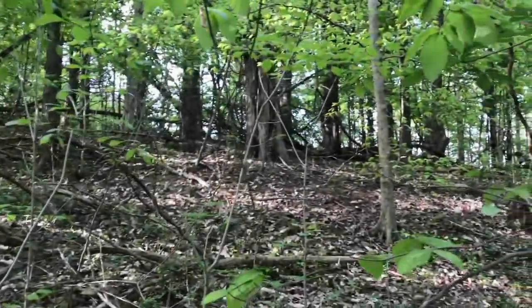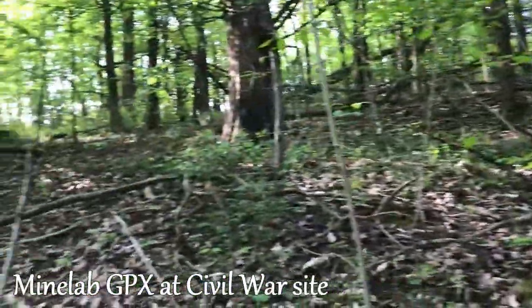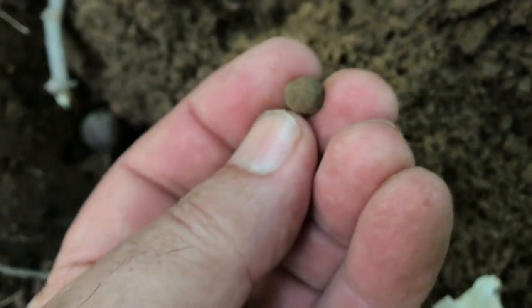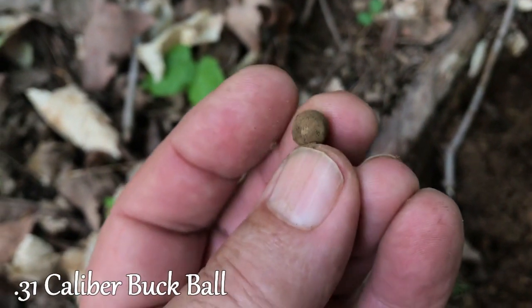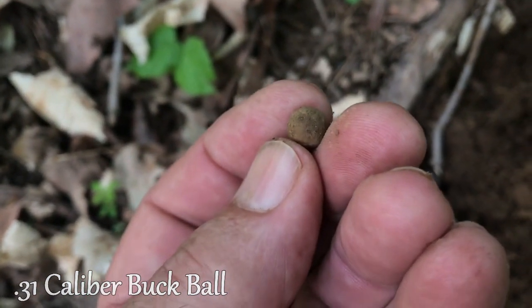Well, all the fields are grown up, so we're having to get into the woods. I'm on a Civil War camp here, and I've got a little .31 caliber buck ball right there. Always like finding those.